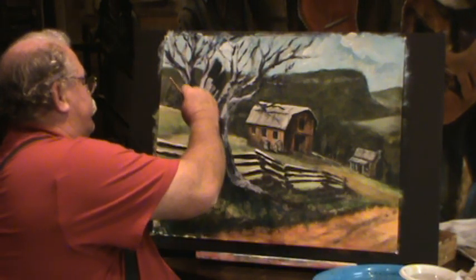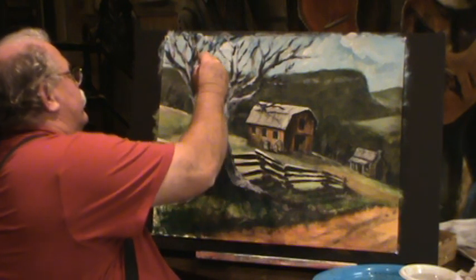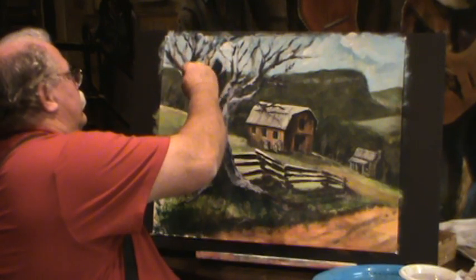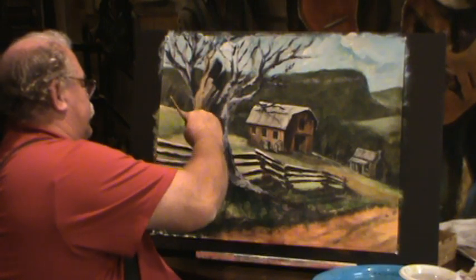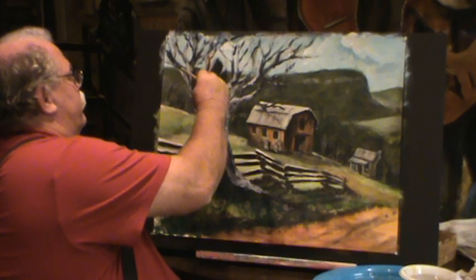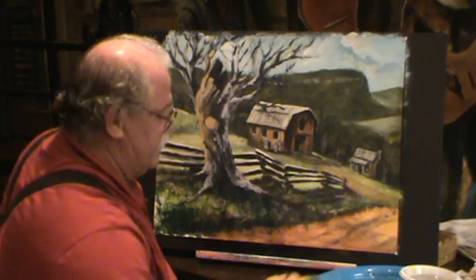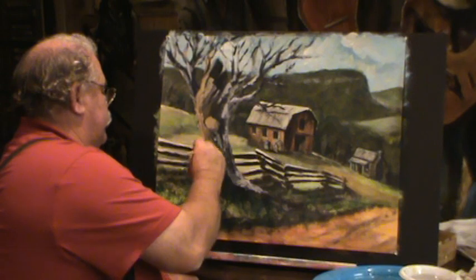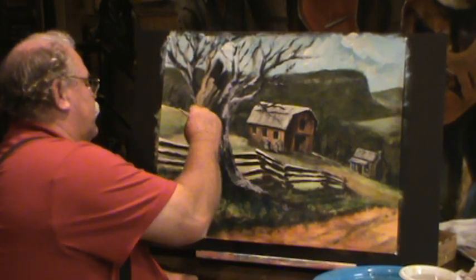Now we're going to pick up some of this tree color. That's where the light's sitting on that tree, you see. Just shove that in there. I want more colors — there's more colors in the tree. The tree's got so many colors. There's a little rainbow in that tree. Put it down and take it off. Then roll your strokes.